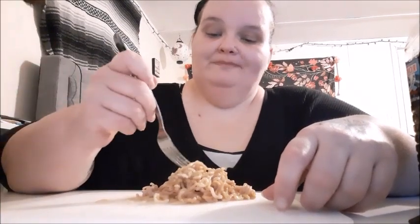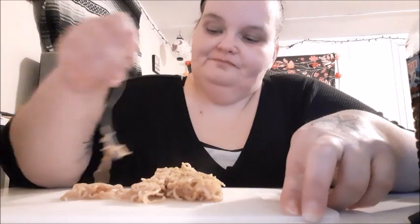Sometimes I will parboil it just enough to get it a little soft and then fry it with vegetables and soy sauce. Now that's really good.